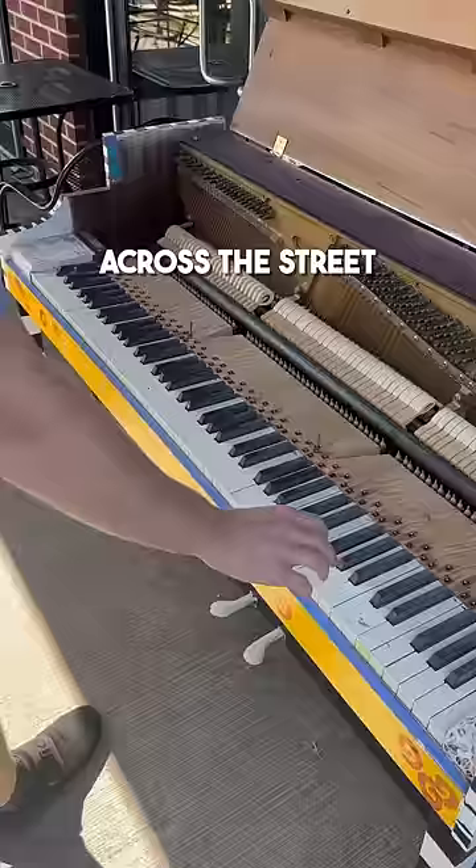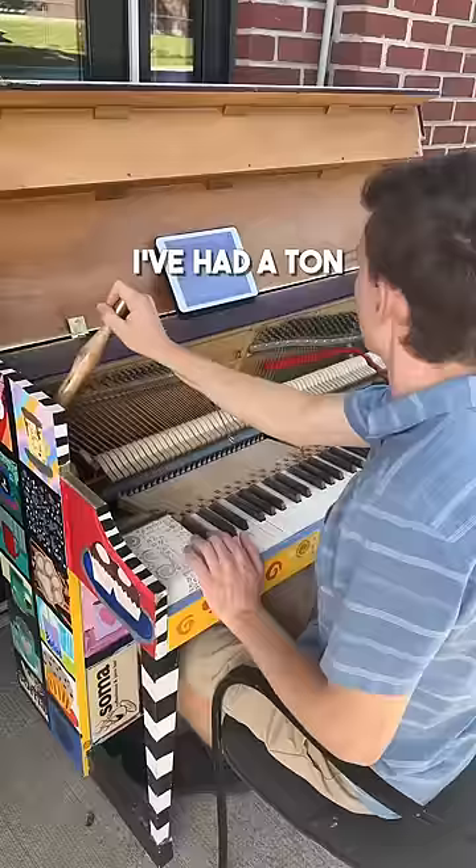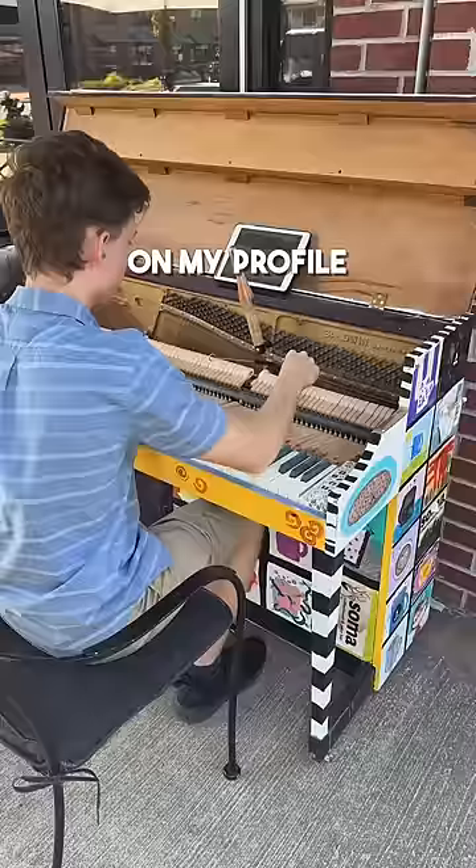The before and after of the whole piano is coming up, but real quick — I've had a ton of you guys ask how to tune and repair pianos yourself, so if you're interested in that, there's a link on my profile where you can learn more. Okay, here's the before and after.